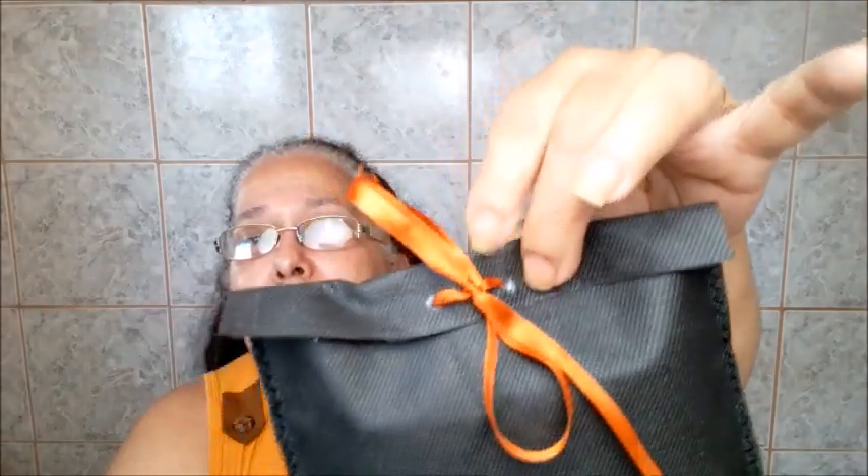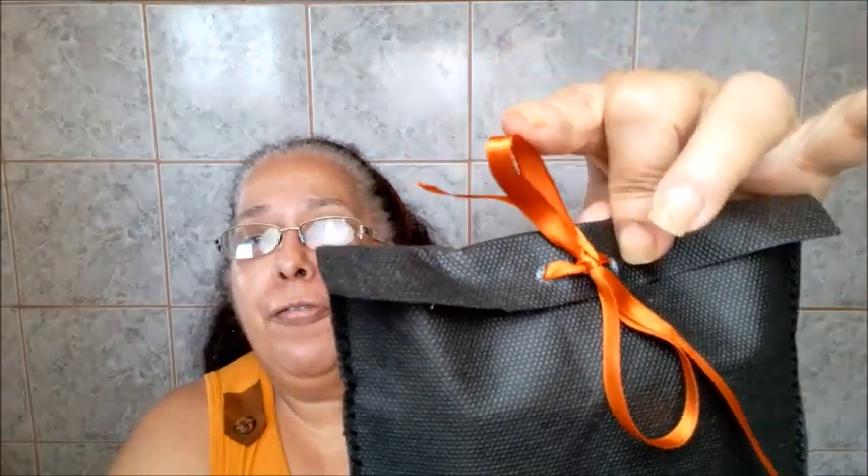O acabamento do fundo fica super elegante. Só vai utilizar o TNT e a fita fina, que é uma fita super baratinha — é um e pouco, eu acho que 10 metros de fita. É nada. Então eu indico vocês a fazerem.